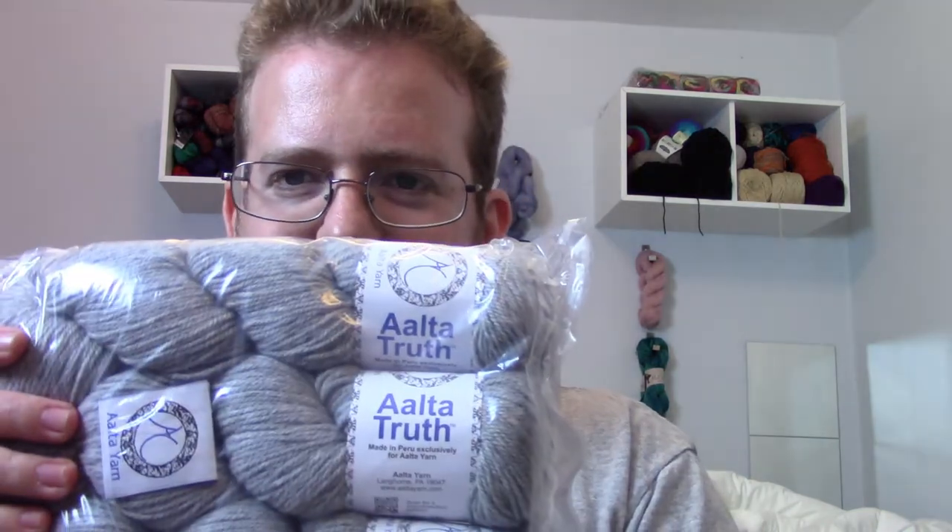We got three skeins of Tunga True. It's a mixture of wool and baby alpaca. It's about 100 grams and about 300 yards, 273 meters. Nice — a lot of yarn, which I'm really happy about.